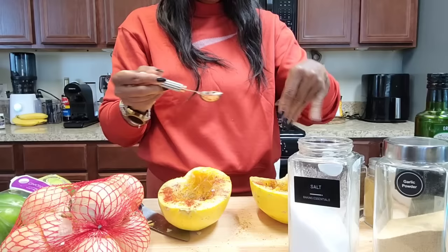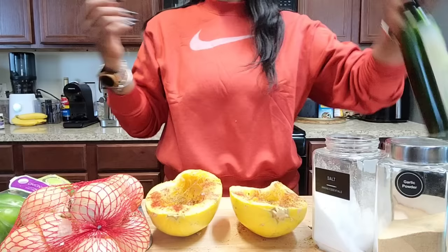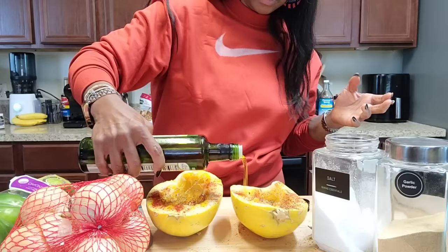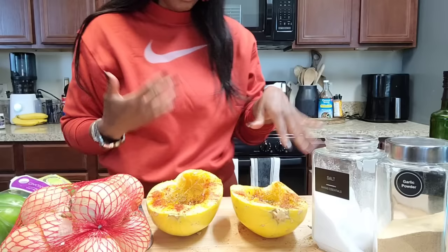I am going to season the vegan crumbles separately. I normally don't use vegan crumbles, but it is what it is today. I'm using extra virgin olive oil — the organic one from Aldi — and I'm just going to drizzle that in the middle. Then I'll put the squash back together. Normally you'd see people use foil and put it in the oven, but I'm not doing that since I'm impatient. I'm just going to put some water in here.